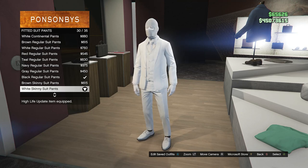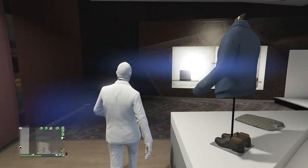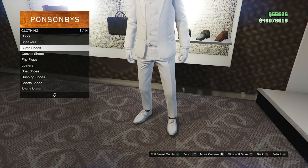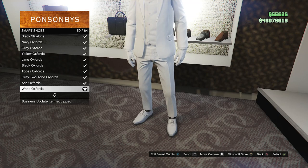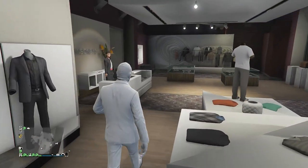After you equip the white skinny suit pants, back out of the pants section and walk over to the shoes. Whenever you get to the shoes, scroll down to smart shoes which will be right here on slot 10. Click on smart shoes and look for the white oxfords, which will be on slot 50. After you equip the white oxfords, back out of the shoes and head over to your accessories.